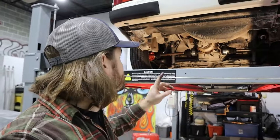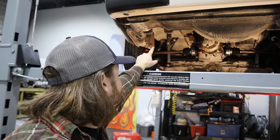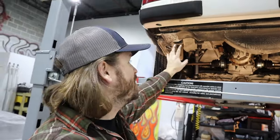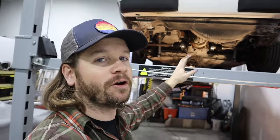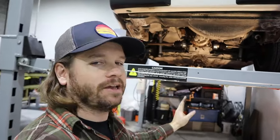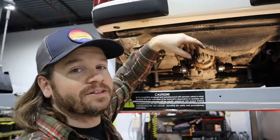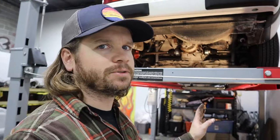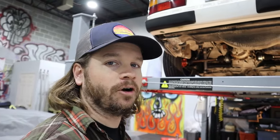That got a little sketchy — the exhaust hung up on the rear hanger and didn't pop out of the other bolt like I thought it was going to. I had to try to hoist it back up, but the hardware was hard to get to. We marked up the bumper, which I don't like, but it is what it is. Of course we had one little bolt hang up. Whew — arm day. Just pulled the exhaust off.